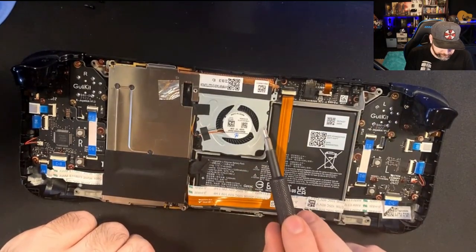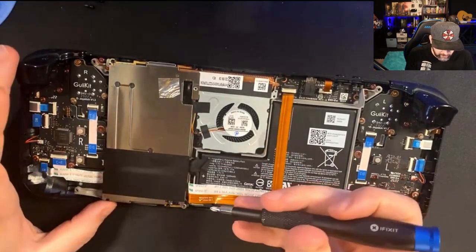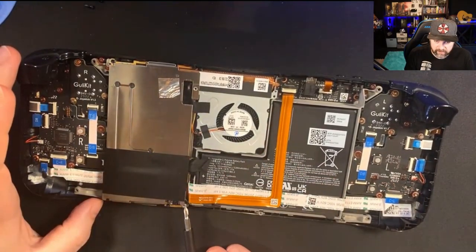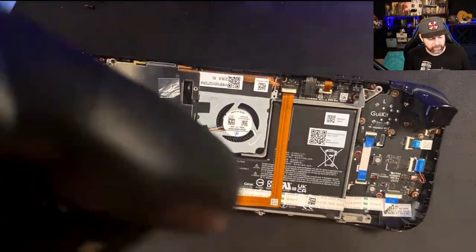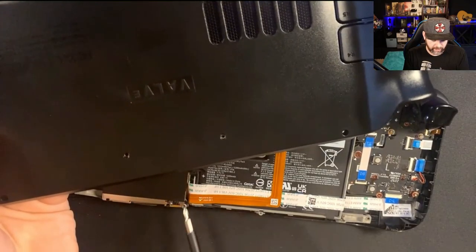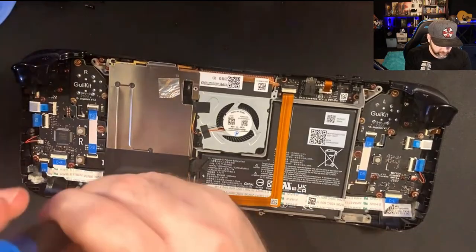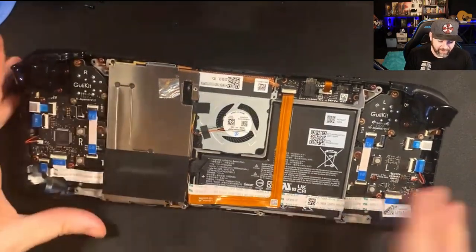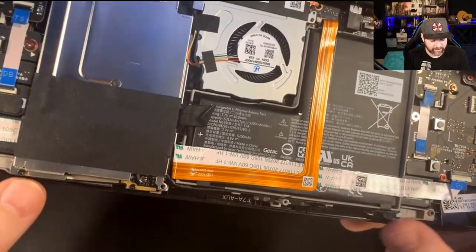You have the fan right here, the heat shield, and the shroud. You'll notice it's missing a screw right here — but this is actually from the case. Where the backside of the case goes, the screw from the case actually tightens in right there. So don't think you've missed or lost a screw — I've made that mistake once or twice.